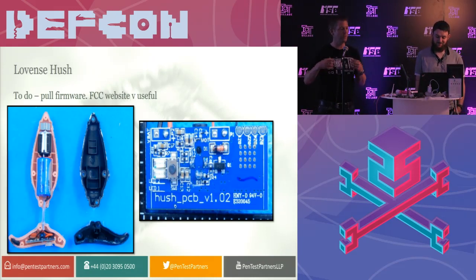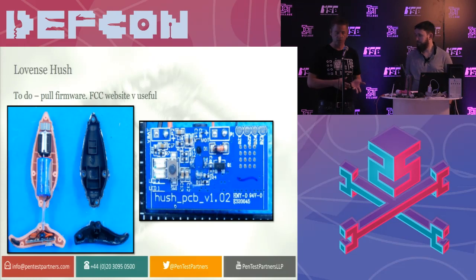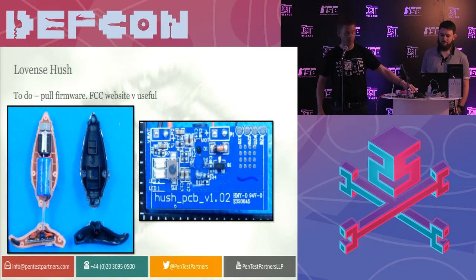It's also worthwhile noting that if you want to do some research on anything that's smart, go and use the FCC website. You can pull internal photographs and get the chipsets from them. On that one we found the TX and RX, which is really straightforward to use. It saves you a lot of time when you're reverse engineering, because you don't have to buy the product first. It's all on there for you. This afternoon we might have a bit of a go at this and see if we can pull the firmware off it.